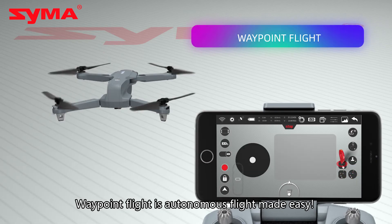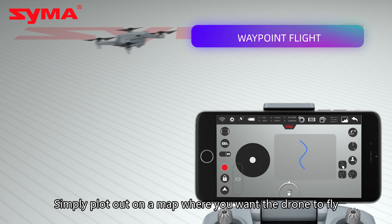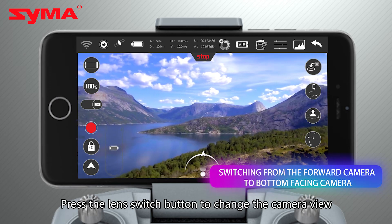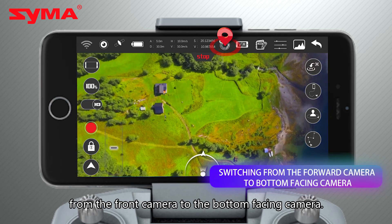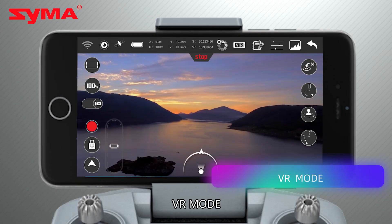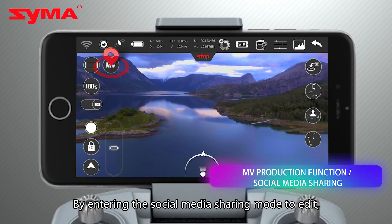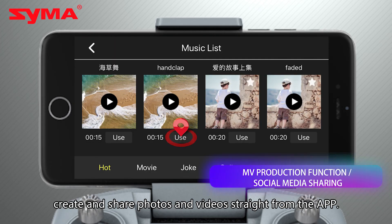Waypoint flight is autonomous flight made easy — simply plot out on a map where you want the drone to fly. Press the lens switch button to change the camera view from the front camera to the bottom facing camera. VR mode: experience an immersive flying experience by entering VR mode. You can also enter the social media sharing mode to edit, create, and share photos and videos straight from the app.